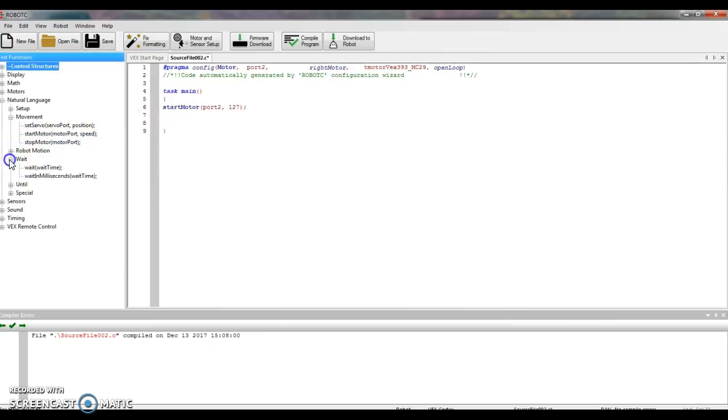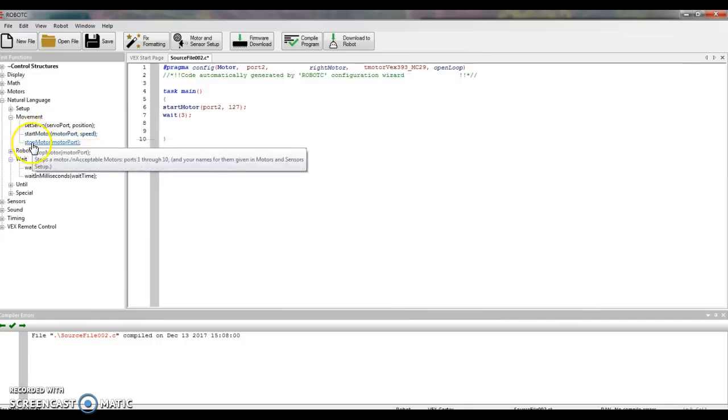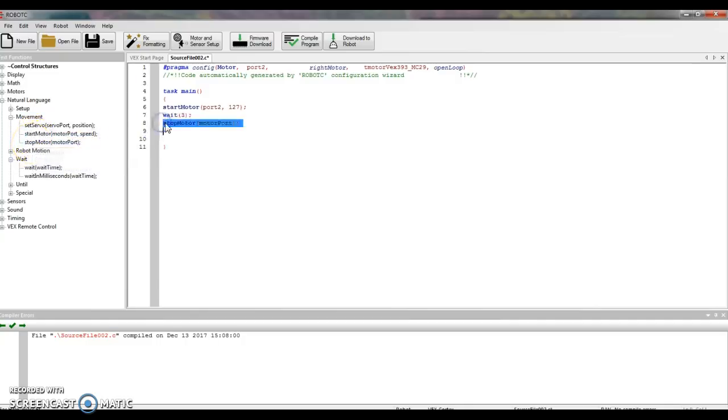Next, I have to tell it how long I want it to run. Click the plus sign by Wait, find the command Wait Time, and drag that to line 7. Double-click on Wait Time and type 3 — the motor is going to run for 3 seconds. Then to stop it, go back to Natural Language under Movement and select Stop Motor, drag that to the next line. In the parentheses, double-click and call it Port 2. So the program is: Start Motor, Wait, Stop Motor.